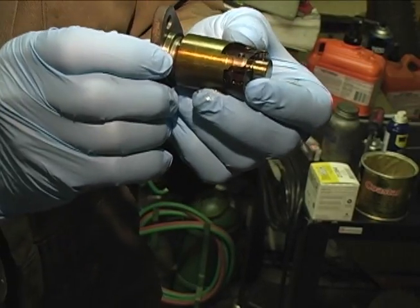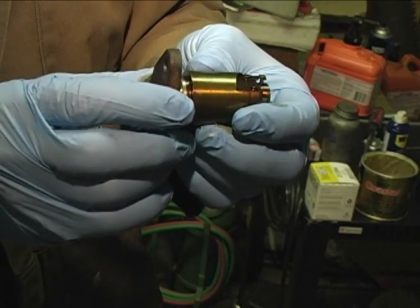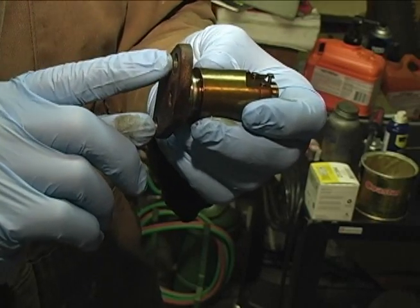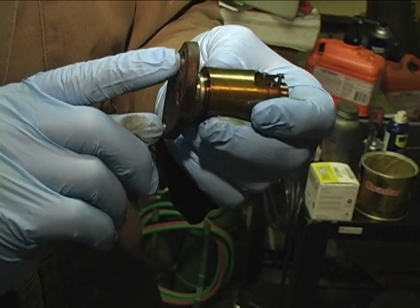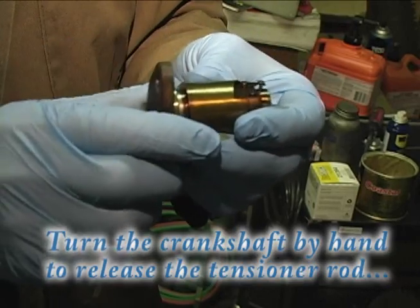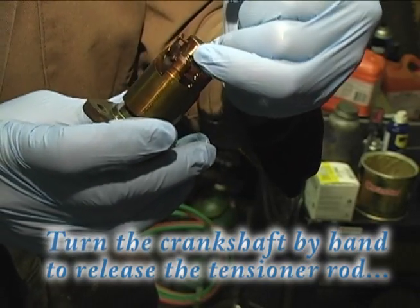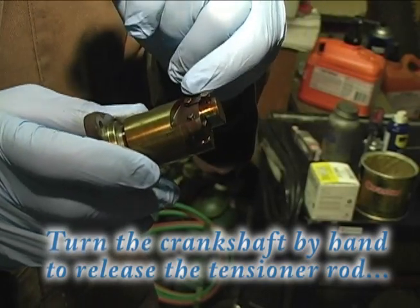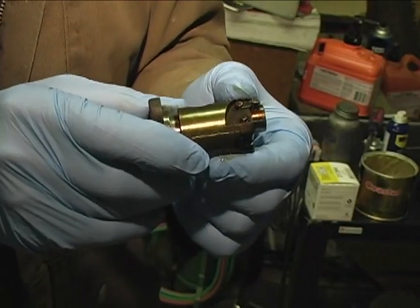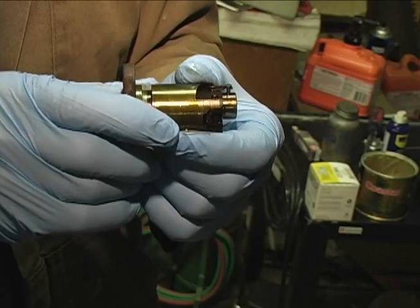When you reinstall it in the car, you just reinstall it and then tighten the two little 10mm nuts that I'll show you, and then you turn the car over by the crankshaft, and that will release this little hook. It bumps this little mechanism, releases the hook, and then the rod comes out and puts tension on the timing chain. So you need to do that before you start the car up.